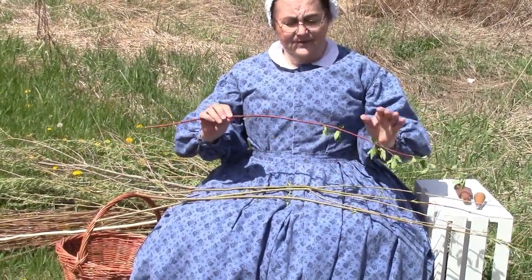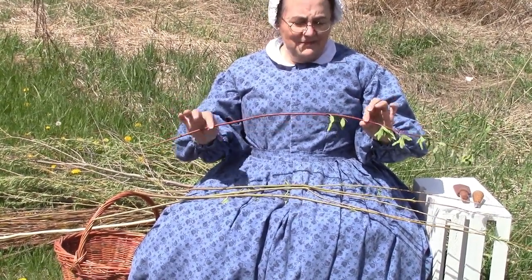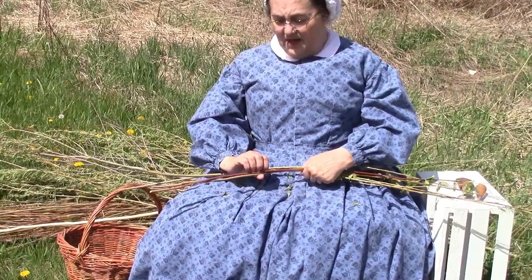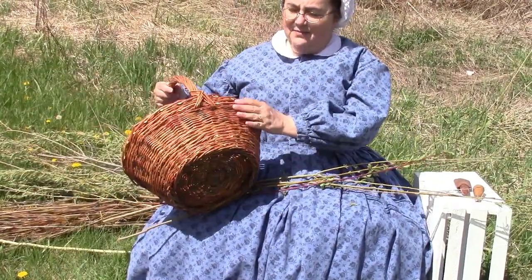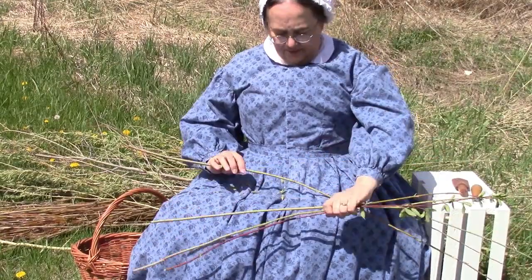I've also been finding a little bit of dogwood. Now, dogwood doesn't weave quite as easily as willow does, but it has such a nice, lovely red bark to it. I can weave the willow with the bark on it, such as this basket here I have with me. This one has the bark on it, or we can peel it — which is what I tend to prefer to do.